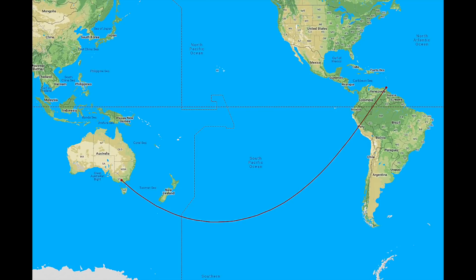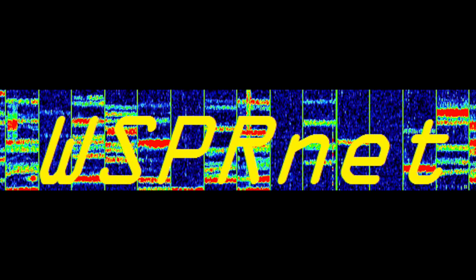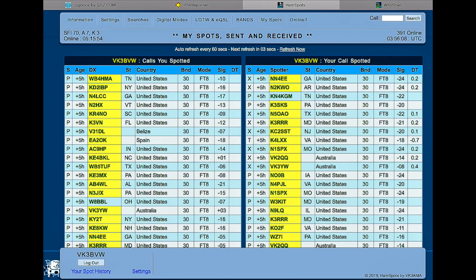The ionosphere is always in a state of flux, constantly changing every minute. This is no more obvious than when using weak signal propagation modes such as FT8. Even within a two-minute QSO, I've noticed signals come and go rapidly. I've always been interested in propagation, and I find observing these changes in FT8 quite fascinating. We can see these changes become more obvious with the help of useful tools such as PSK Reporter, WhisperNet, and HamSpots.net. I have these three online tools open on the desktop every time I use FT8 and WSPR modes, and observing propagation has definitely helped me better understand the nature of the ionosphere.